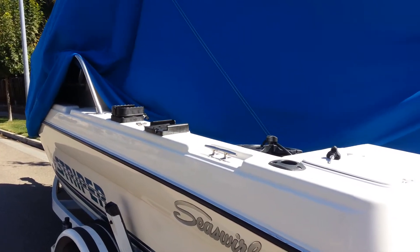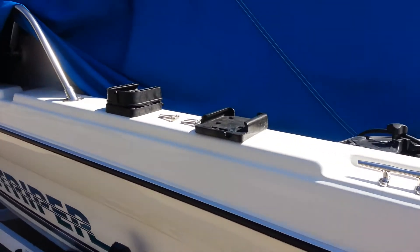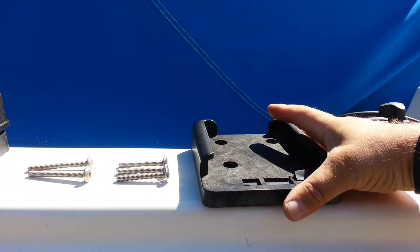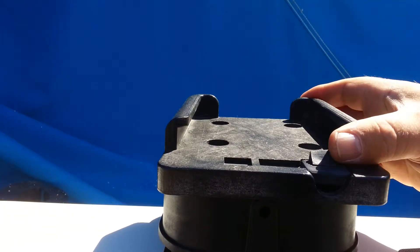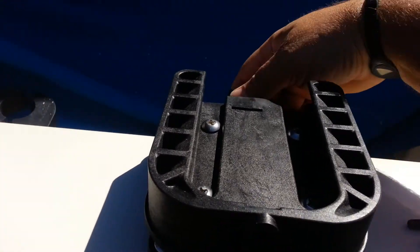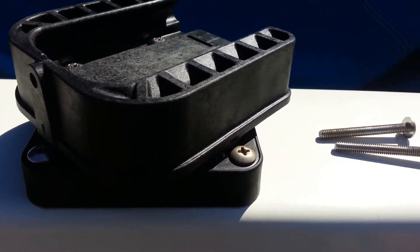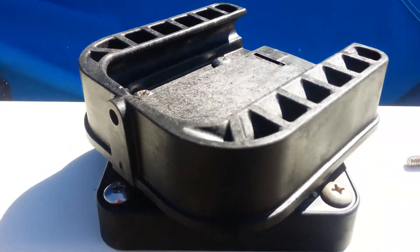Part two: installing the base. This is the base that was on there — you can see the pattern of the holes. This is where it was originally, so I just unscrewed that and put the new one on. You can see the screws underneath. The pattern is wider than this one, so I had to drill new holes.